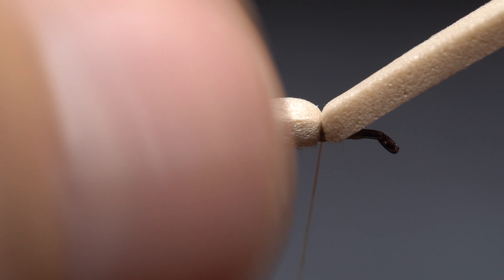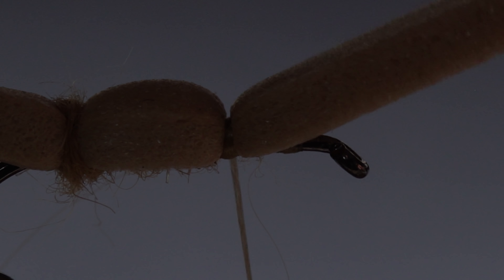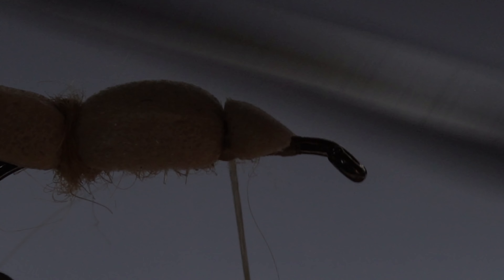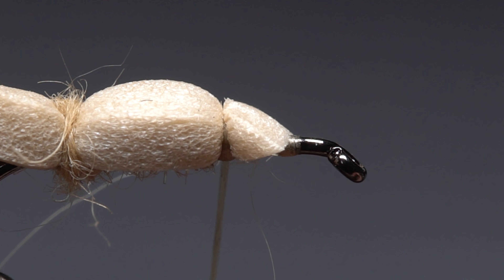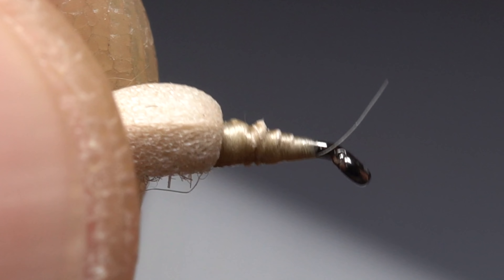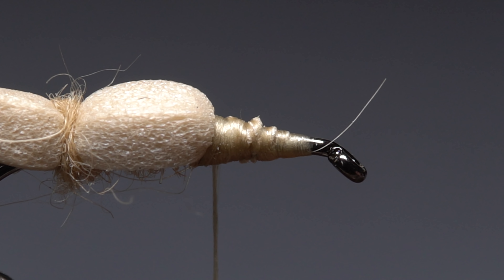You should be left with something that looks about like this. Pull back on the front portion of the foam and snip it off at a shallow angle with your tying scissors. Take wraps over top of the foam ramp to start producing a smooth transition from the thicker foam down to the bare hook shank. End with your tying thread at the front edge of the foam.